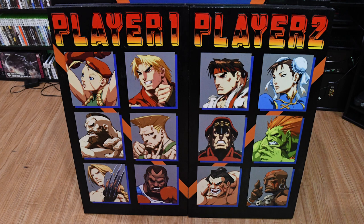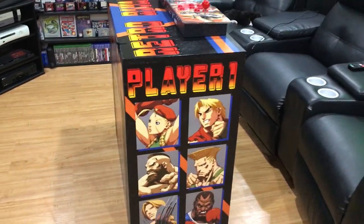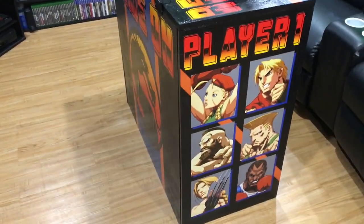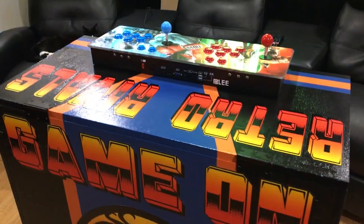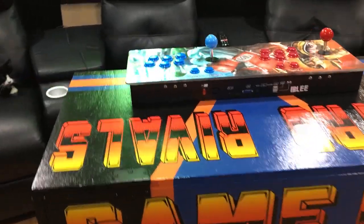We had it out for the party and there was at least one person at that arcade stand at any given time. On the front when it folds up, there are 12 characters from Street Fighter — that's not all of them, but that's what fit well. There's player one and player two on there. You have the Mortal Kombat symbol on the front along with 'Game On,' our common tagline at the end of every video. And then on the top where the Pandora's box sits, you have 'Retro Rivals.'